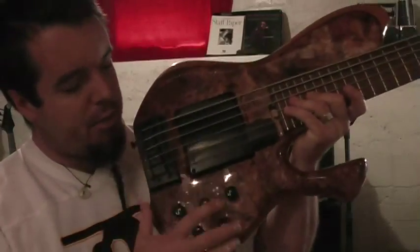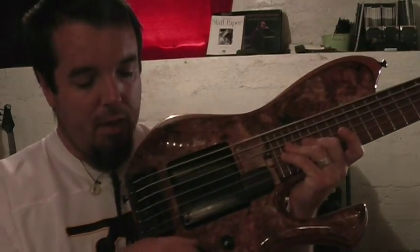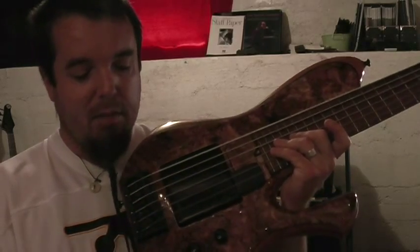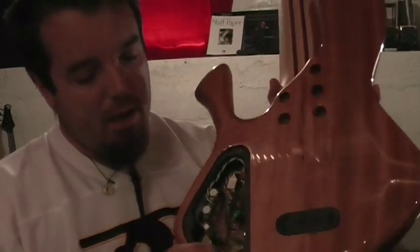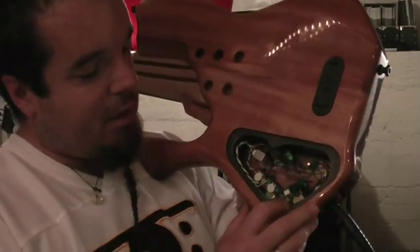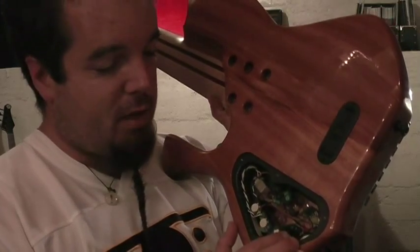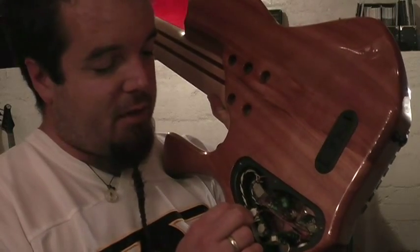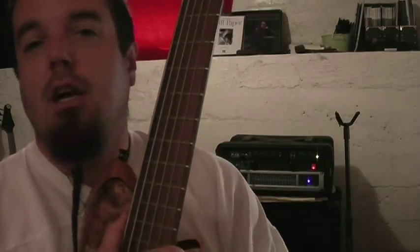The controls: we have a treble knob — pull it and it's passive, push it in and it kicks the preamp into gear. Then there's a pickup blend between the two pickups inside, and your standard bass, middle, and treble. What's cool is that a guy named David East in the UK made the preamp, and inside the cavity we have an amazing amount of control. It's essentially parametric EQs — you can adjust the frequency of the mids, the frequency of the treble knob, and the frequency of the bass knob, as well as the overall gain of the preamp. So you can actually tell the preamp which frequencies you want to be adjusting with those knobs. It's an amazingly flexible bass tonally.